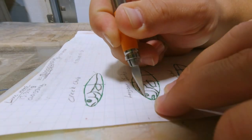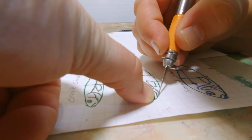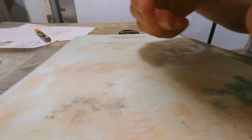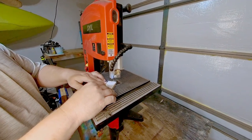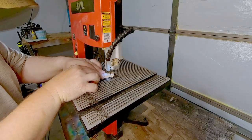We're going to first start off with cutting out our stencil. I have it drawn on both sides. We're going to transfer that to our pieces of wood and then cut it out on the bandsaw. We're just going to use the bandsaw to cut out the shape of the lure — I'm not going to do any rounding with the bandsaw.